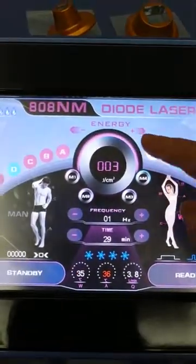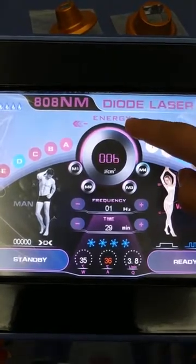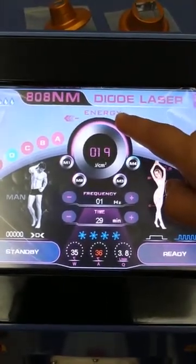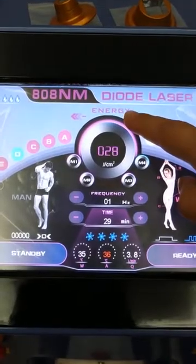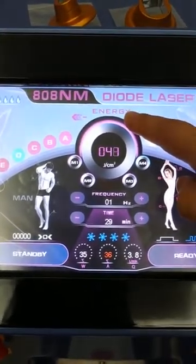Energy — energy is from 1 to 100. The highest energy is 100; we can start from 10.